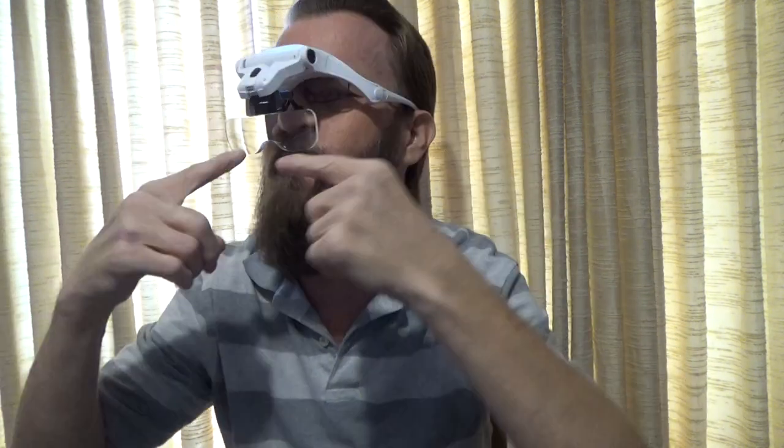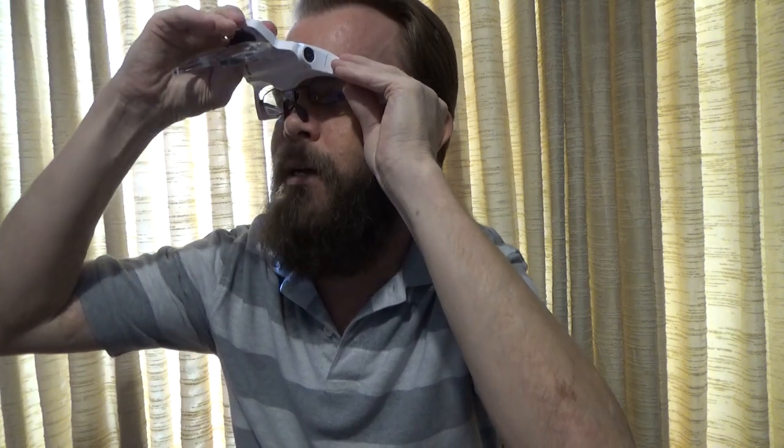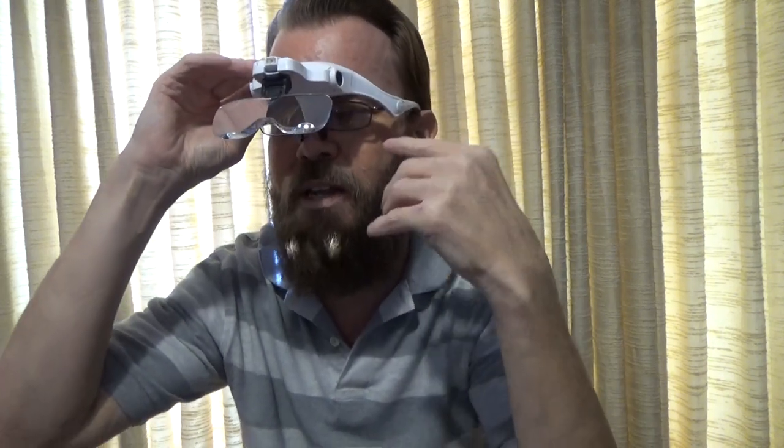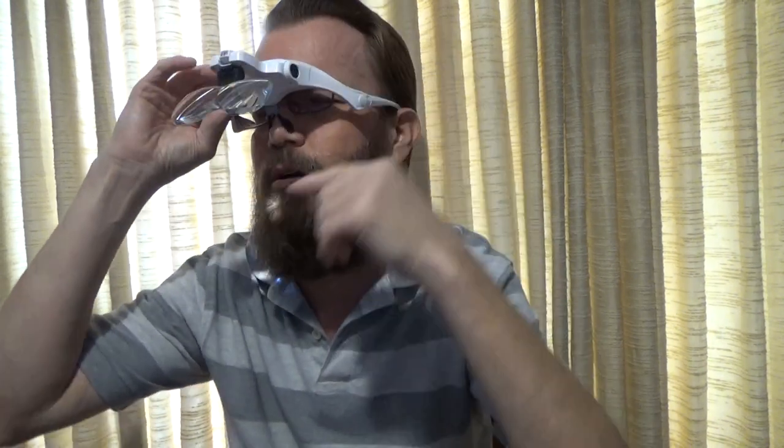It does sit further out on my nose, as you can see, which is a little awkward, but you can flip those out of the way. If you're using a strong enough lens, you may not need your glasses at all, which is nice too. It can actually sit on my nose and it works fine.